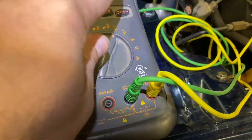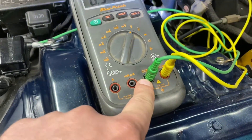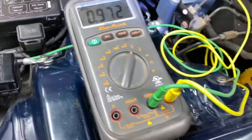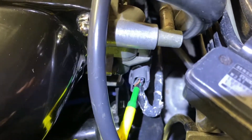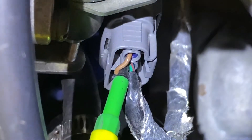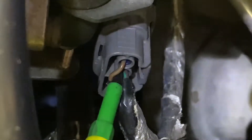I promised a TPS video on how to check and adjust it, so here goes. I've got my voltmeter set up on DC volts, with the common lead grounded to the battery. My positive lead is back-probed into the second from the top connector — it's a green wire with a red stripe.